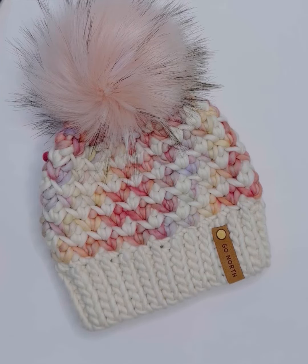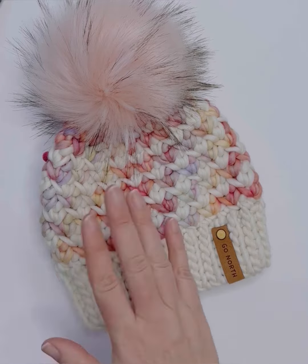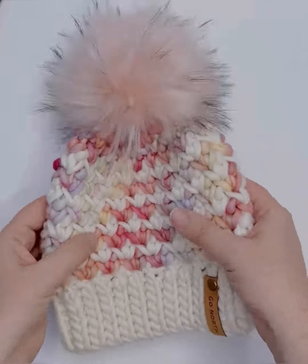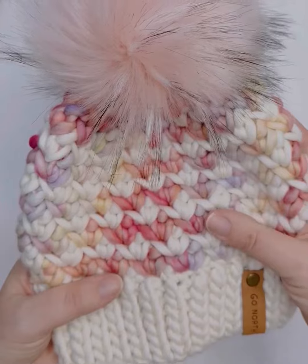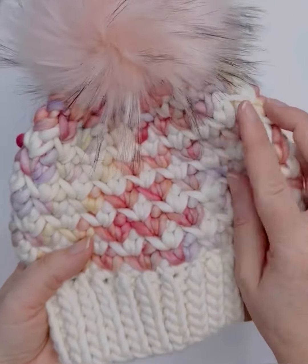Hi, this is Colette from Go North Yarnworks. Today I want to show you how to work a waistcoat single crochet as seen here in my Artemisia beanie. I love this stitch because it looks like a classic knit stitch and it's really simple to work. Let me show you how to do it.